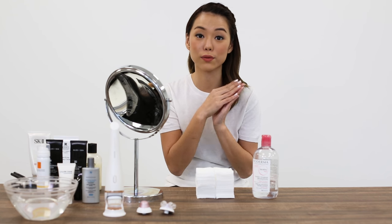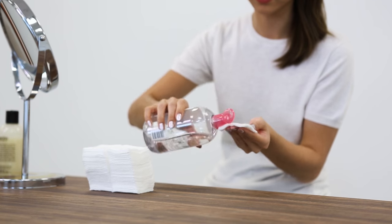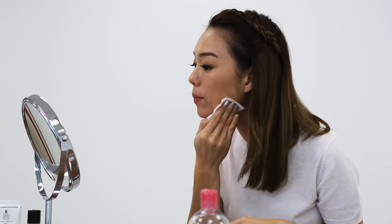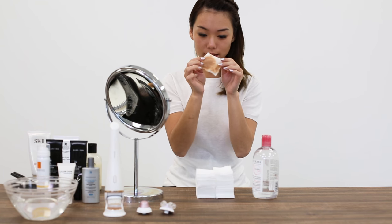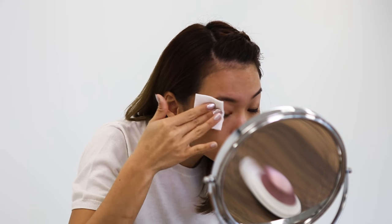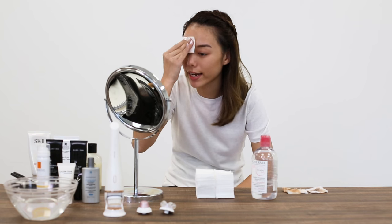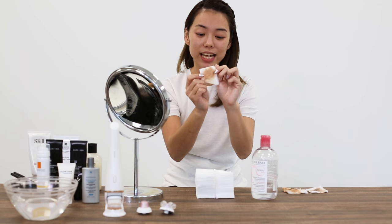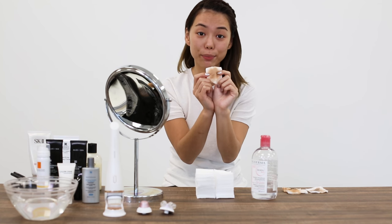Then we'll move on to using the Visa Pure Advanced and my bare hands. I've removed one layer so far, I'll go on to remove a second layer. I'm on to my third layer now. I'm done with the third layer and as you can tell, even with the third layer, there is still so much makeup left over.